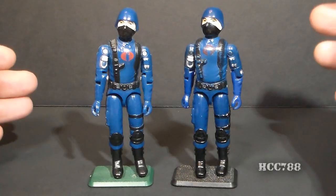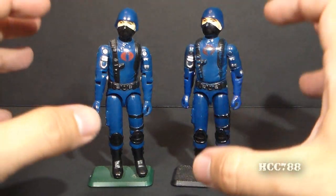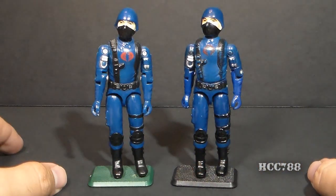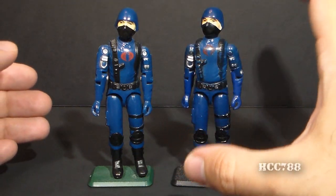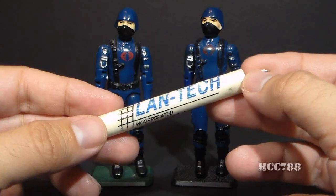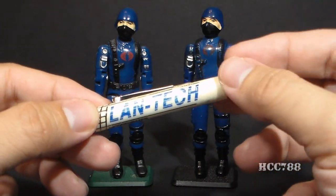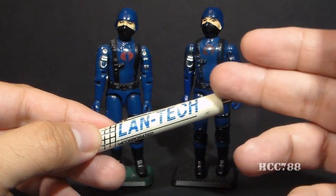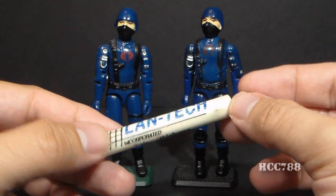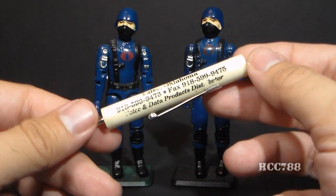Those are the main differences I've noticed on the surface of the figures. Now I'm going to take each one apart, keeping the parts on separate sides of the table so I don't get them mixed up, and we're going to see if we can see any differences on the inside of the figures. I'm going to use my trusty Lantech screwdriver, which is the screwdriver I always use to work on my action figures. You do not have to use a Lantech screwdriver — you can use a screwdriver from any voice and data productions distributor.